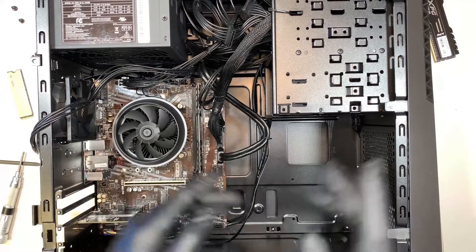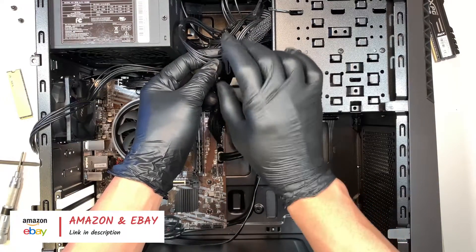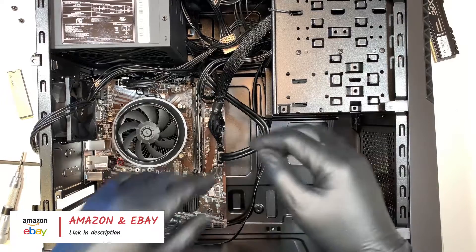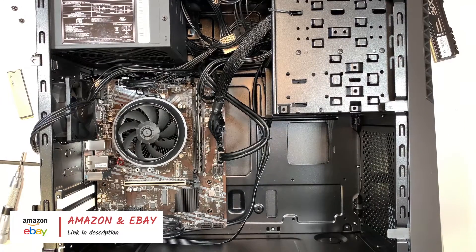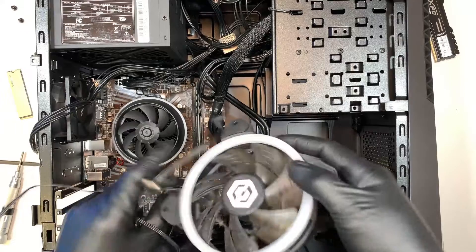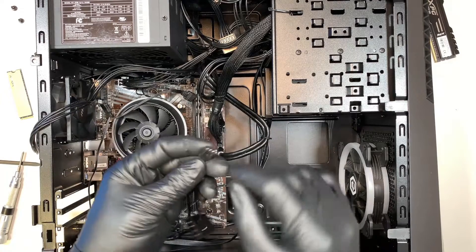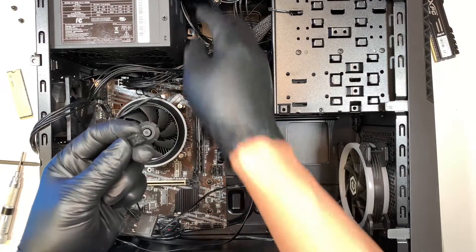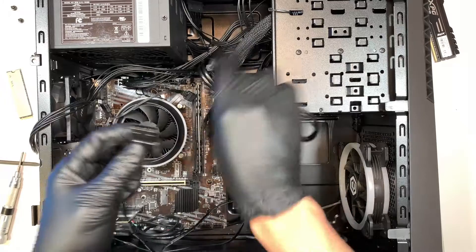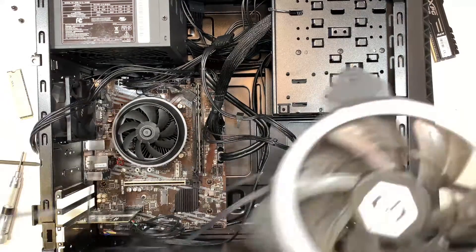You'll need a molex connector or a splitter adapter that connects to the power cable and splits off to power the fan. So you'd mount a regular fan in the front for cold air intake, and use a power adapter — either molex or a SATA-to-fan connector — to power it up.